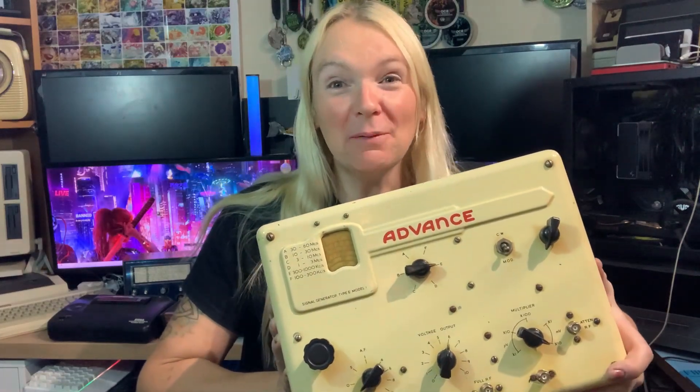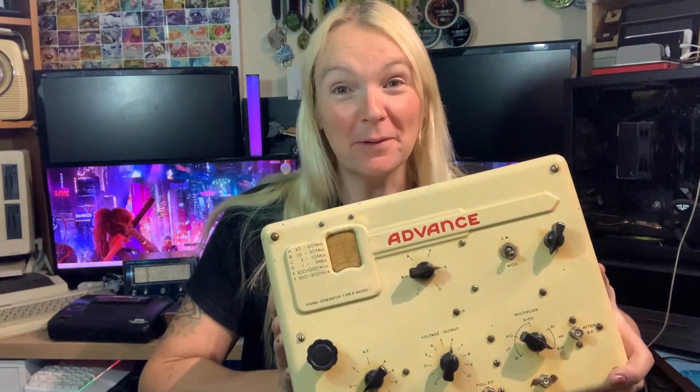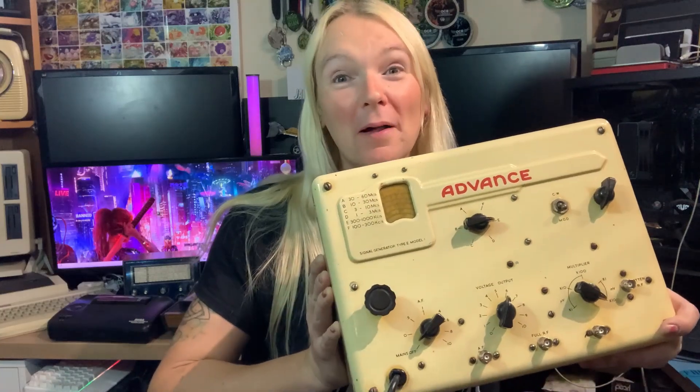Hi, it's me Jazzy. I'm back with another tech related video and today, it's been a while, but I'm pleased to say that finally I've had some time to get our Advance E1 signal generator back on the bench. Yes, it's been a while. You may remember last time I replaced the mains cable and we had some problems with some of the capacitors. So let's get it on the bench and have a catch up with where we've got to with the Advance E1.